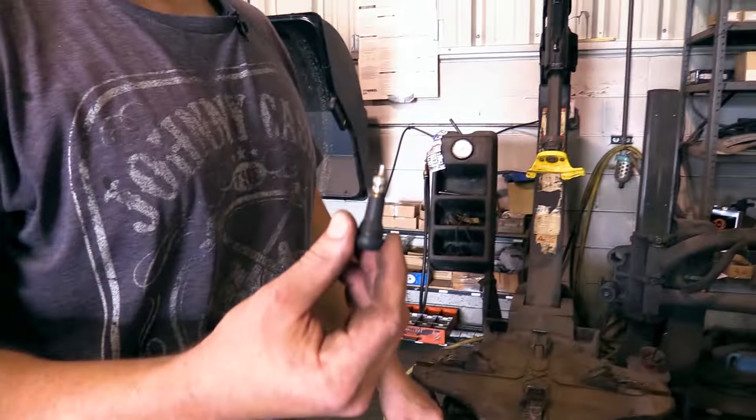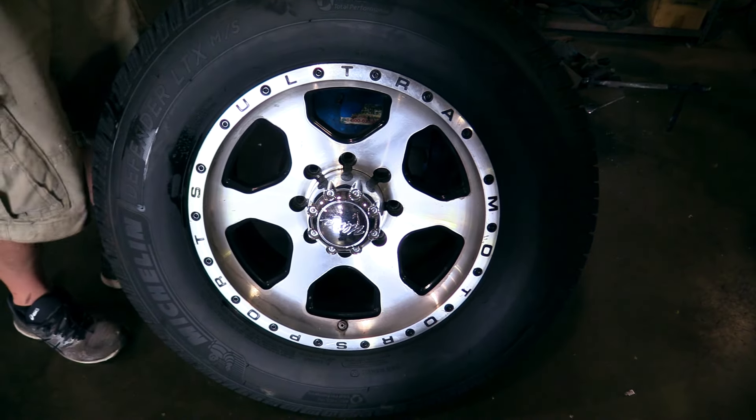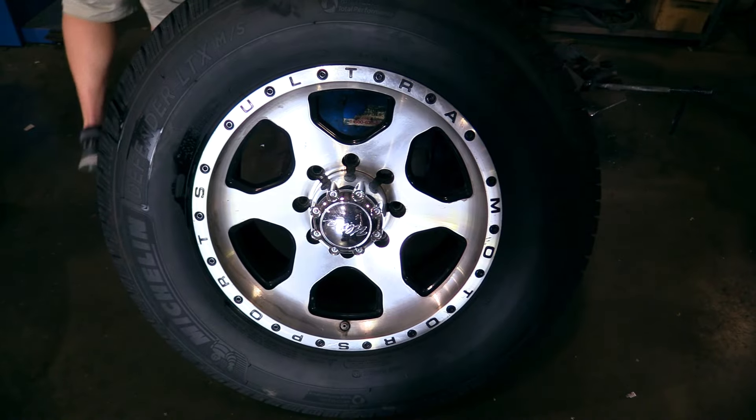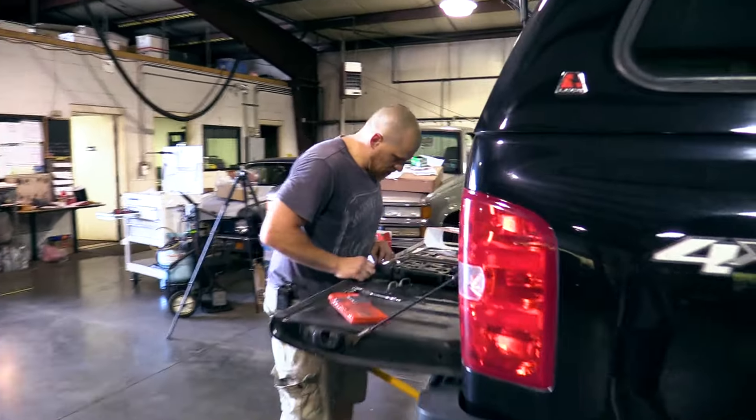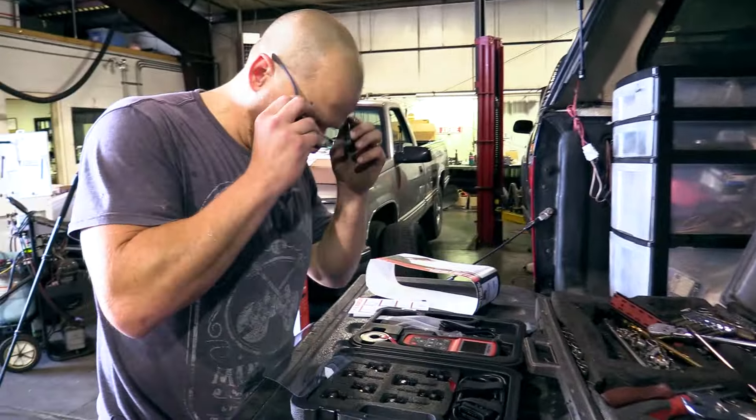Daner's valve core removal tool — nice. In a 500,000 dollar shop, that's his tool. Are these all the same? Let's get big Daner to stop talking to his customers and come join us.